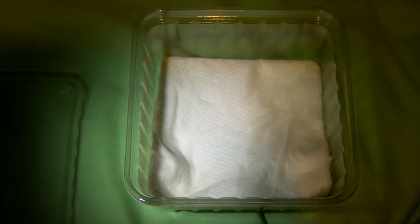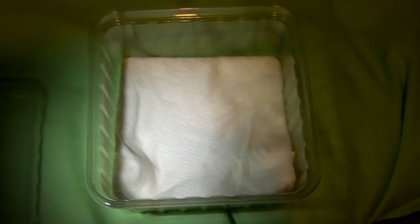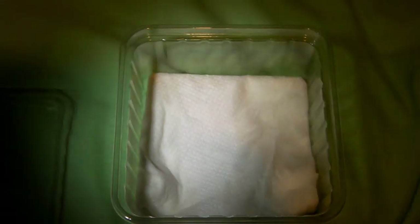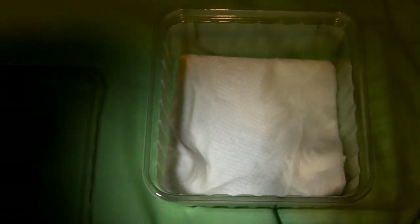We'll start by getting the container ready. The first thing I did was take two sheets of paper towel, slightly dampen it, and fold it so it fitted into the bottom of the container. This will make the base nice and soft for the spider. Then I'll add a couple of sheets around the sides and make the lid to go on top.